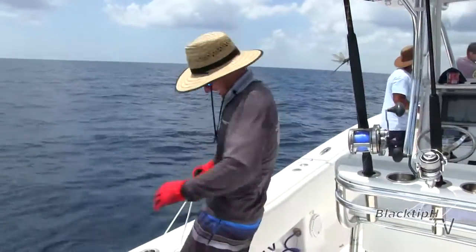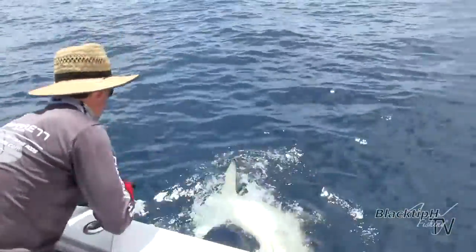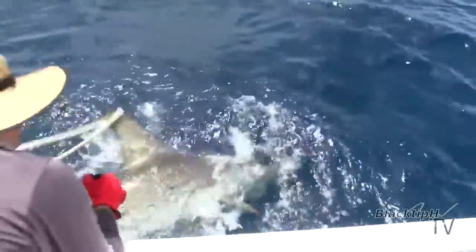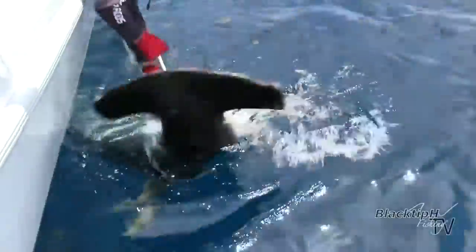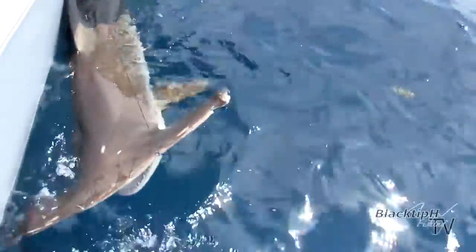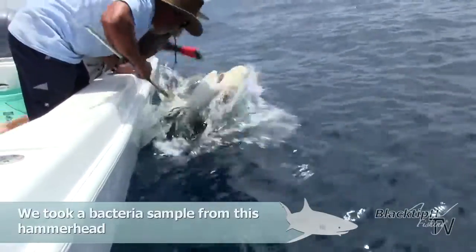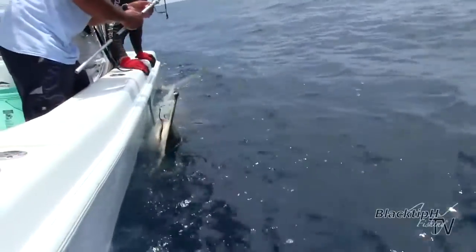Before you guys let that thing go, I kind of want to check it out. Look at those eyeballs. You got him. Beautiful. Tell me you got that on video. Look at that. That's a swab.